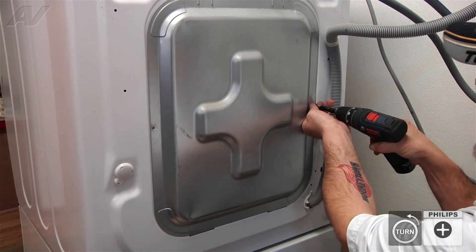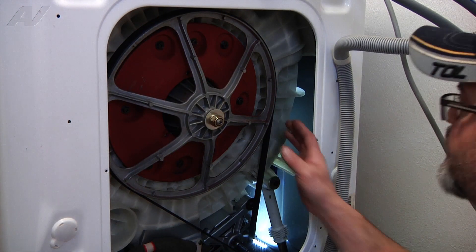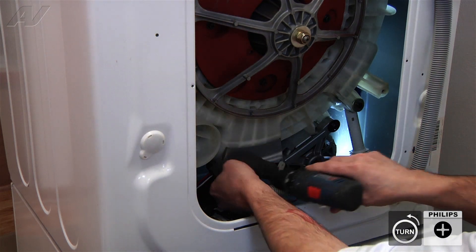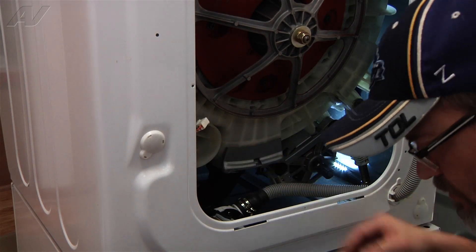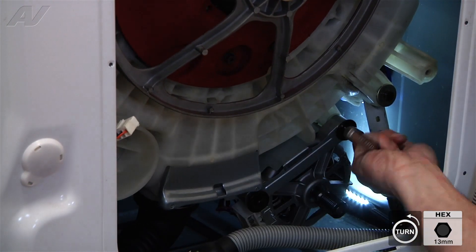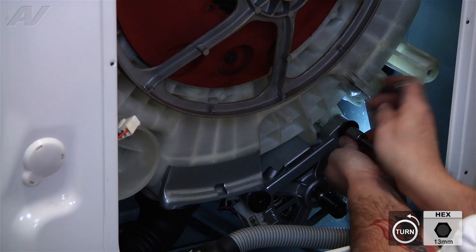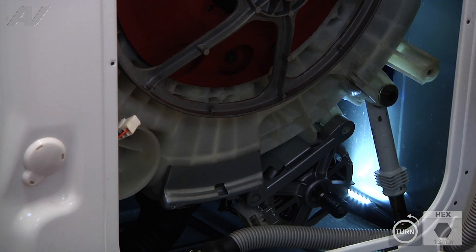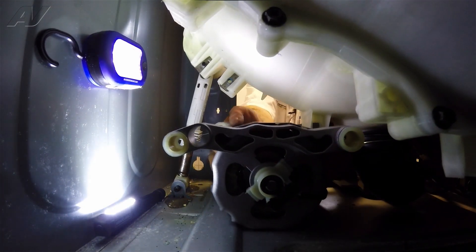We're going to remove the back panel with two number two Phillips screws. Then we're going to remove the belt by just rolling it off. We're going to remove the harness retaining screws, then remove the harness from the motor and put it off to the side. Then we're going to take the two 13 millimeter bolts out of the motor to remove it, and slide the motor out and bring it forward.